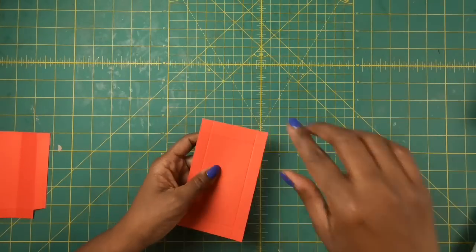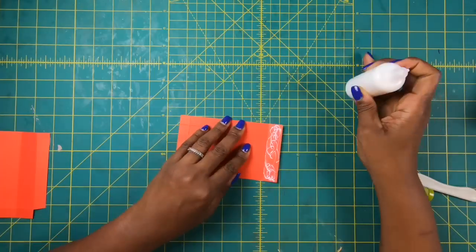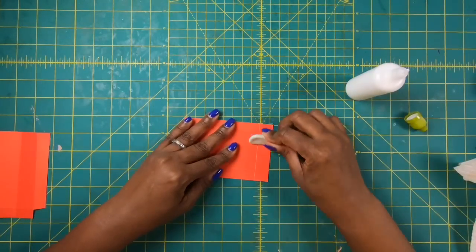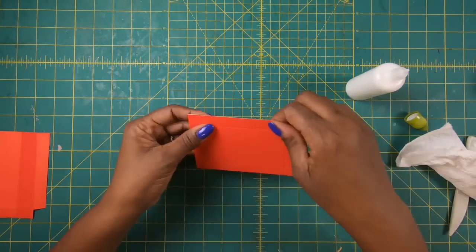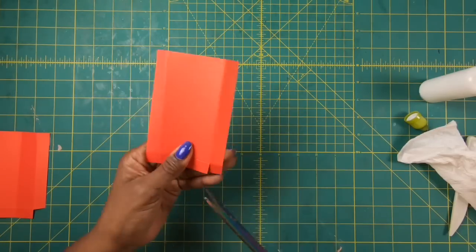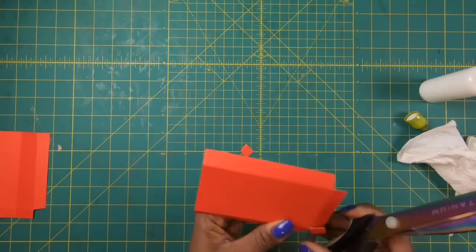I'm going to take the side that we scored at 4¾ and glue that down. When I glue I like to make sure the glue is seeping out because then I know I've got great coverage and a good stick. Now I'm going to fold on my score lines — no burnishing, just folding to get them into shape. Then I'll come back and remove these little bottom corner pieces.